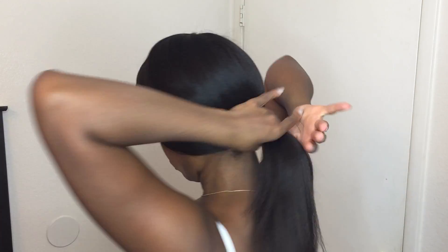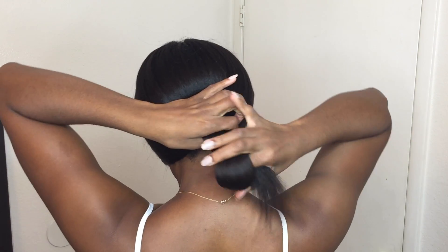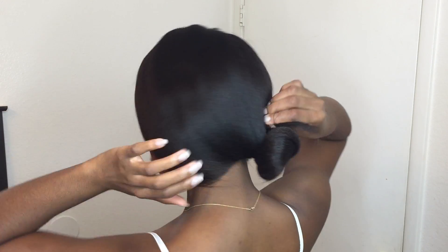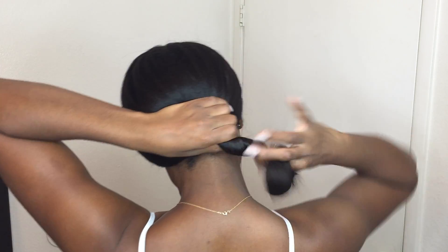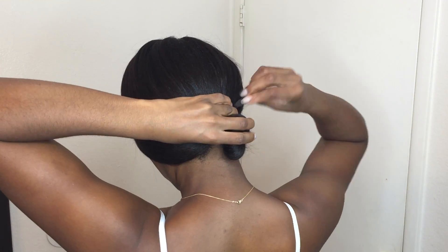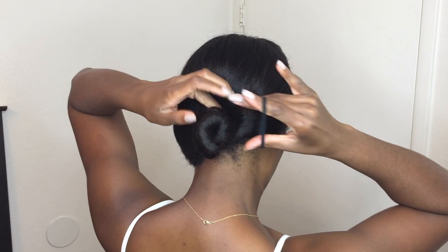I'm using a rat tail comb that makes for easier parting with this style. I did a very deep side part and just straightened out that side of my hair by combing it out lightly. I also have a wide tooth comb — as you can see, I'm pulling kind of a swoop to the side of my hair, and this is going to be a very loose ponytail. I feel like that's what gives it the flair, and I'm intentionally leaving the ends of my hair out, adding to the simplicity of the hairstyle.